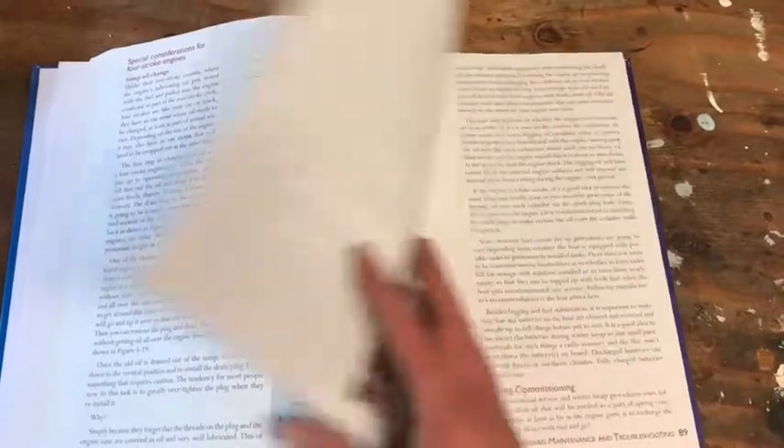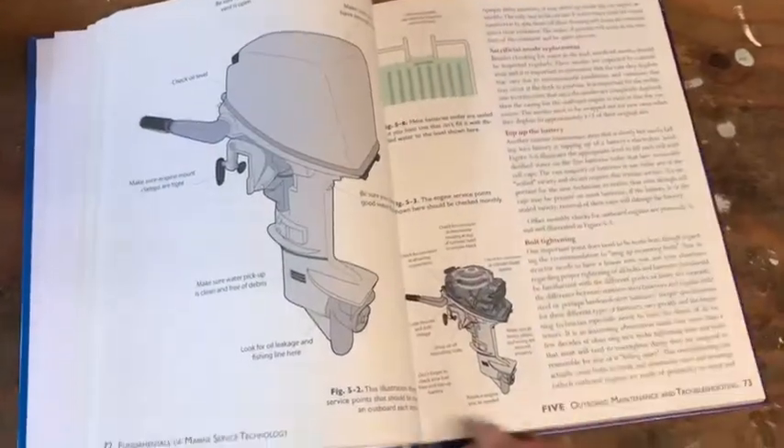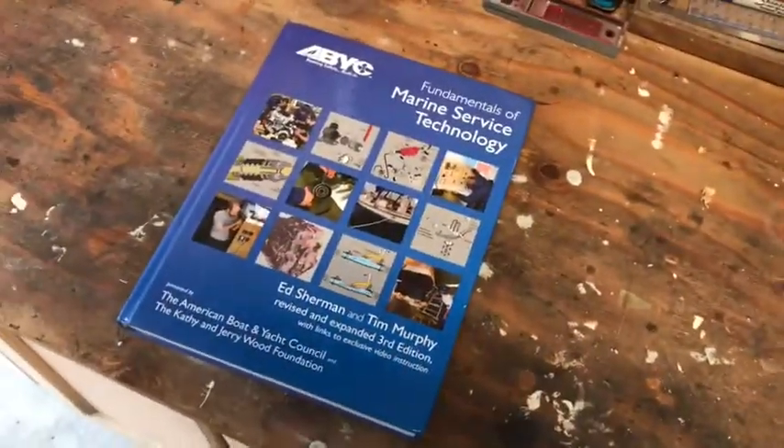At the end of these chapters there are questions, and I'm going to have you guys answer some of those. I'll also be adding my own questions as I see fit for each chapter. Obviously I'd love for you guys to be working hands-on with these outboards, but that's not able to happen at this time — hopefully in the near future we will.